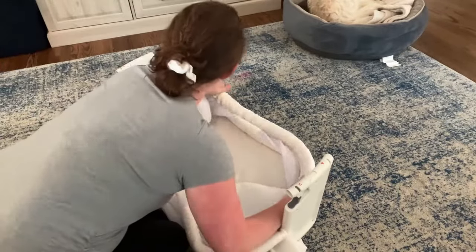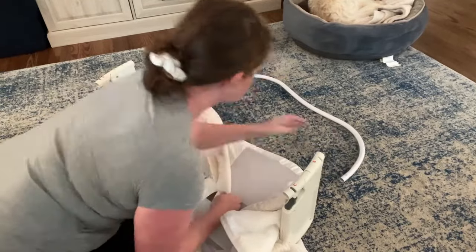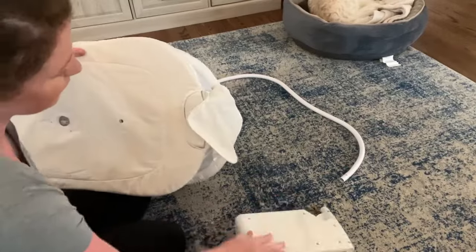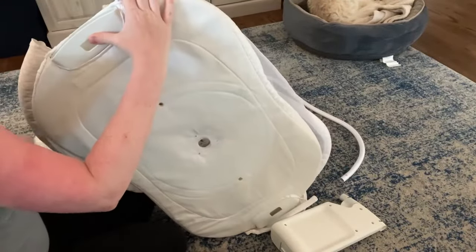Make sure you take note of which pieces go on which side. One side of the bassinet is actually longer than the other and you want to make sure you keep in mind where that was so that you can put it back easily.